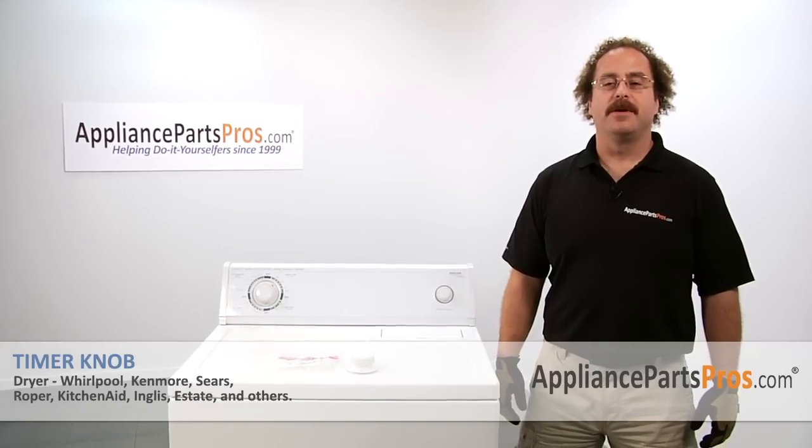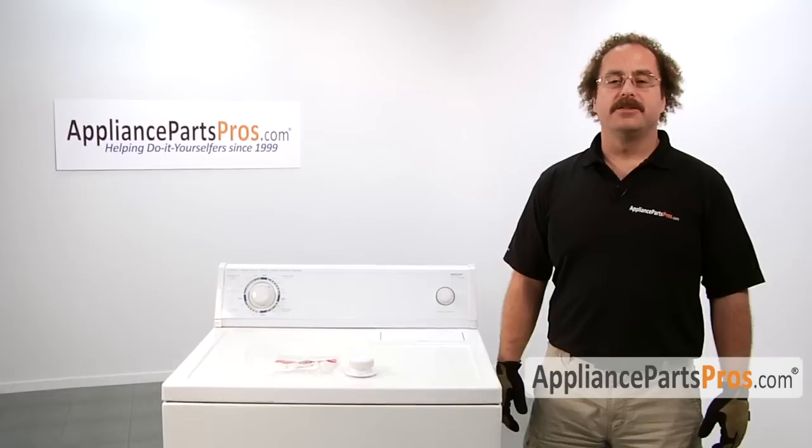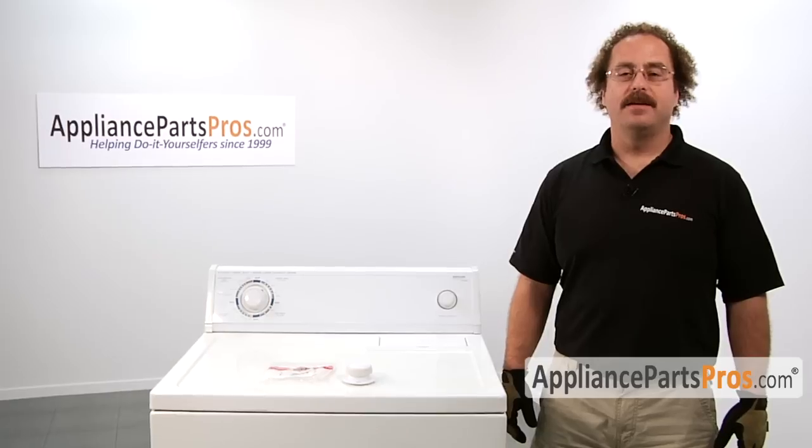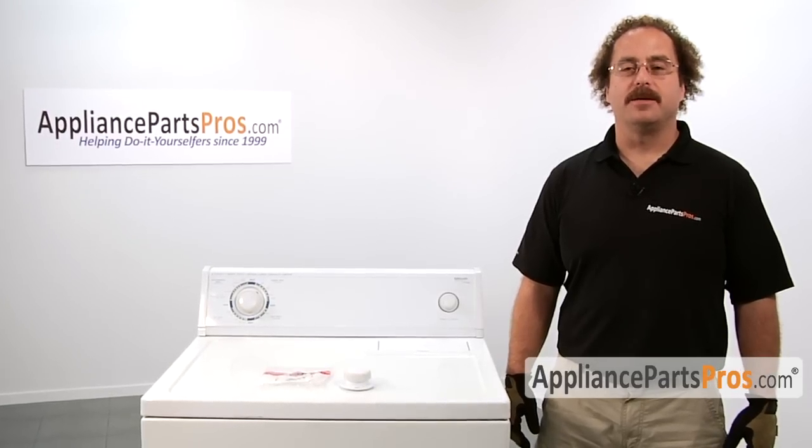In this video, we're going to show you how to change out the timer knob. It's going to be a very easy repair and should only take a few minutes. If you already have one of these great, if not, you can click on the link below or get it at AppliancePartsPros.com.